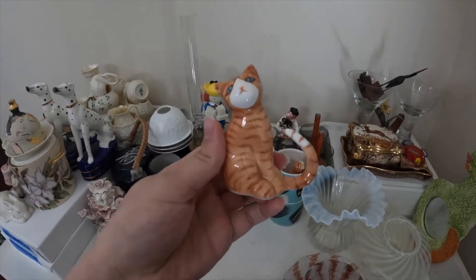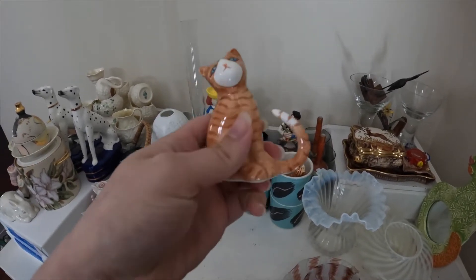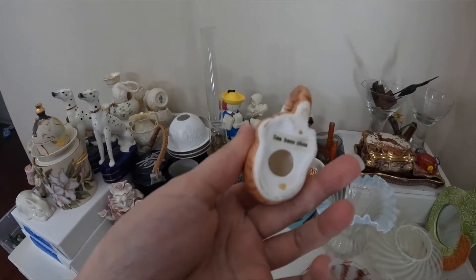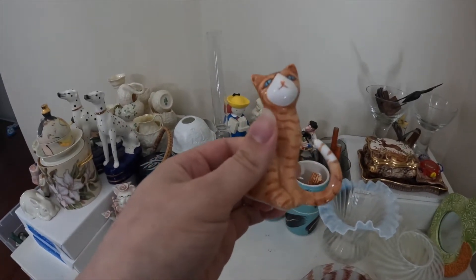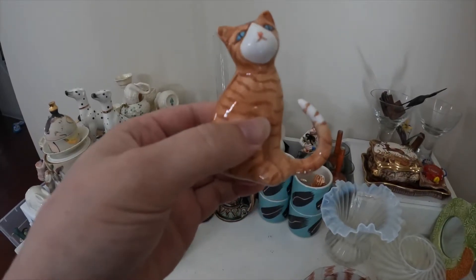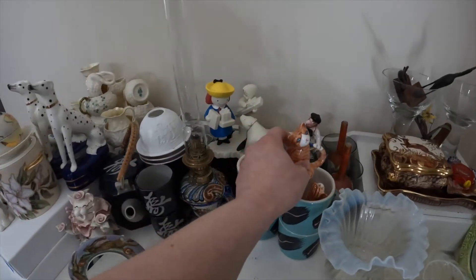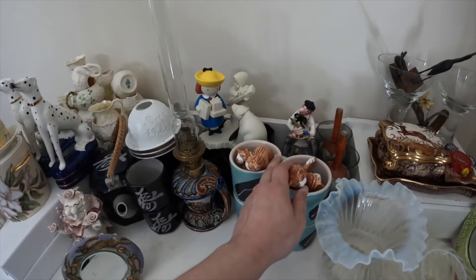These cats are actually napkin holders and they're bone china — you can see it says fine bone china right on here. So these are very, very delicate, and any little tap will definitely break these. That's why I have these right here.